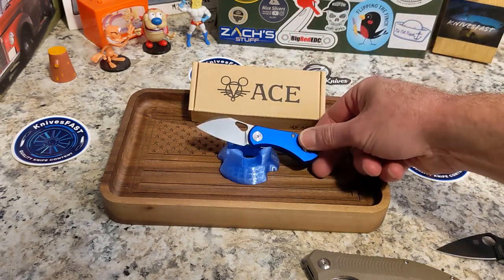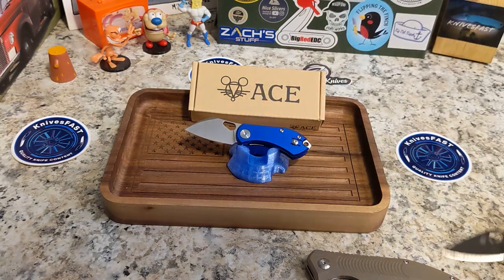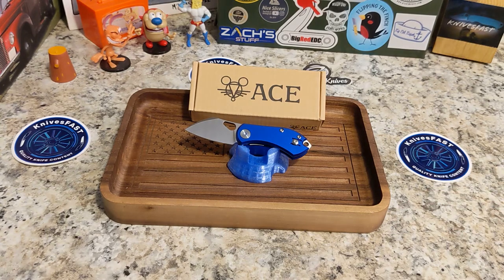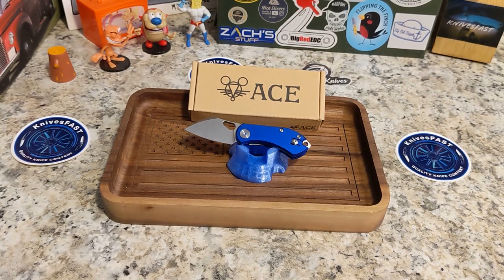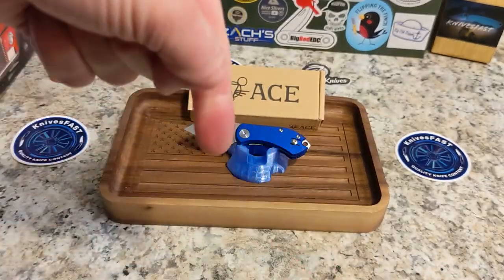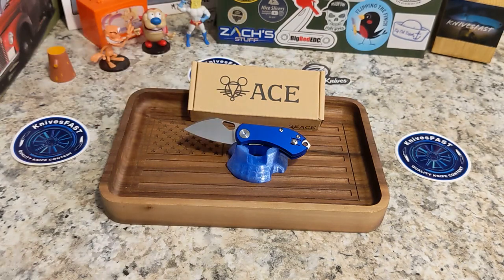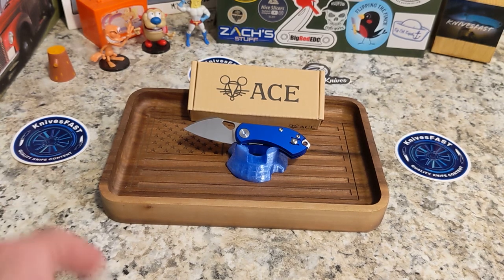If you just want a tiny little knife to absolutely destroy a box, the Nibbler is your knife. Back to the Nibbler — very very cool knife, I do like it a lot, I'm glad I bought it. Don't know if I'll hang on to it or sell it yet, so if you're interested, let me know. Guys, thank you so much — give me a thumbs up, comment down below. I appreciate each and every one of you for watching the Knives Fast channel.